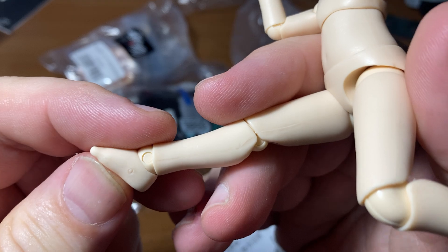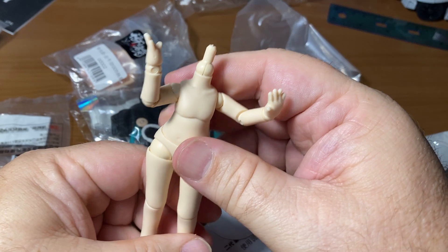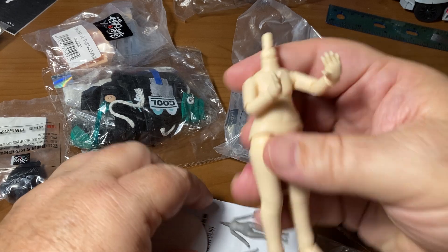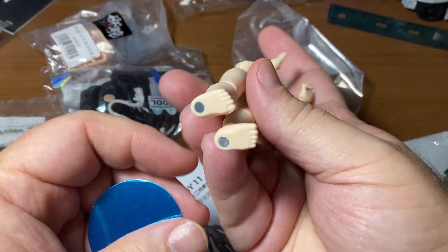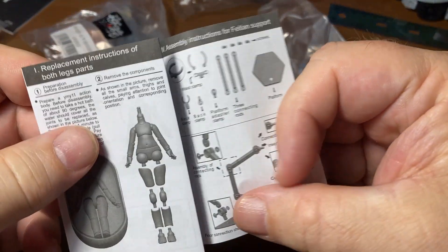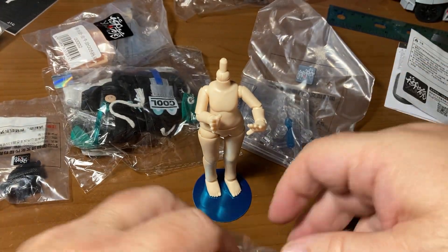The first time I ever saw joints like this they were called Revoltech joints — that's not the technical term, but that's what I thought they were, probably 20 years ago now. He's also got magnets in his feet, which is fantastic. One of the things I like about getting Asian dolls is they have magnets in their feet. The box also shows you how to take them apart if you want to, and there are additional pieces inside.